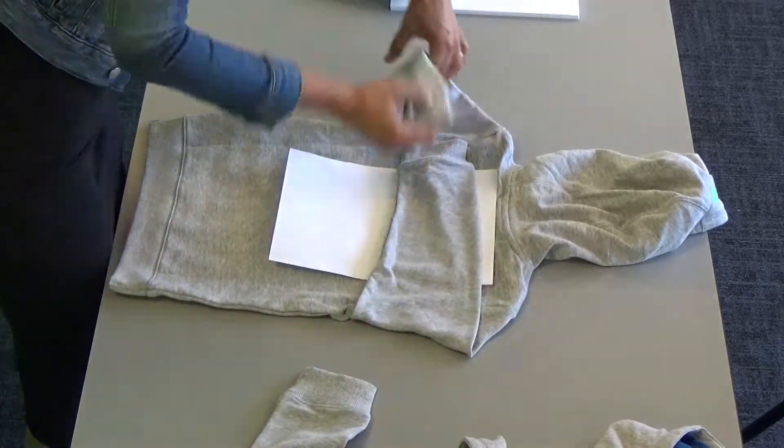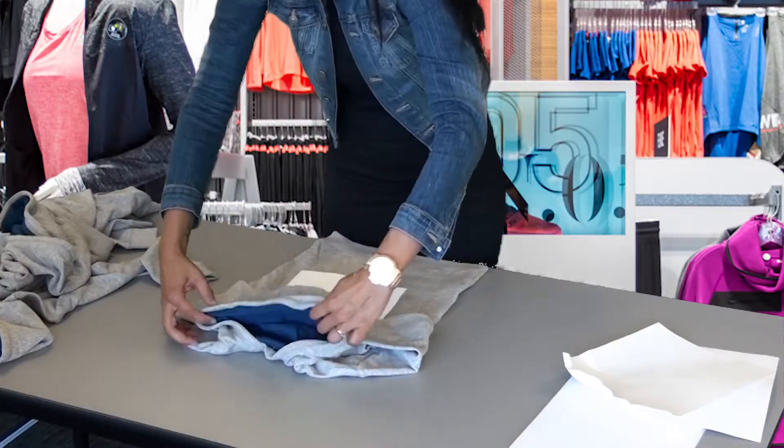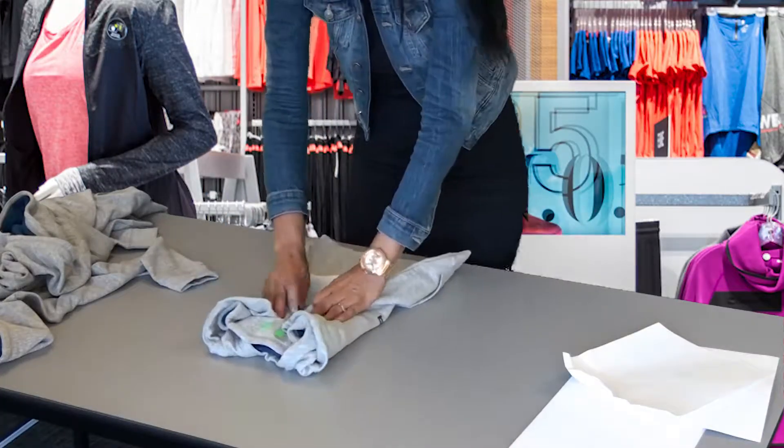Fold one sleeve to the seam. Do the same for the other sleeve and lay the hood down flat. Then fold in the sides.